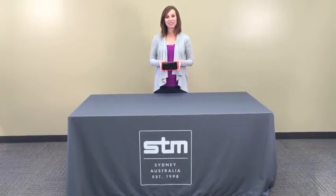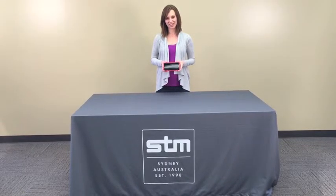And that's the Dux for the iPhone 6 and the iPhone 6 Plus. Check out available colors online.